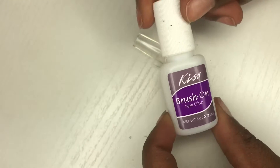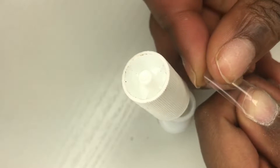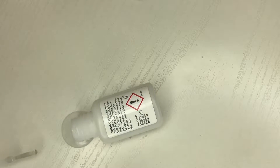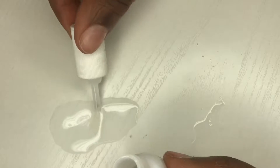Starting with my Kiss nail glue, I'll be putting it on my nail bed and at the very tips because I'm using tips and applying them. I got these tips online and it'll all be in the description box. You can see where I spilled that glue — I didn't even know I spilled it.